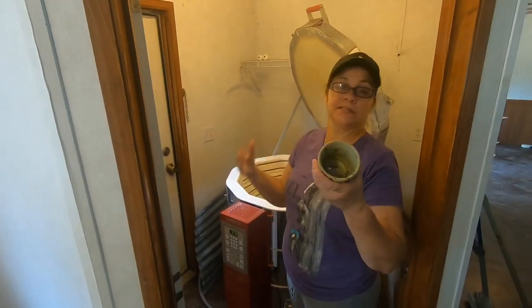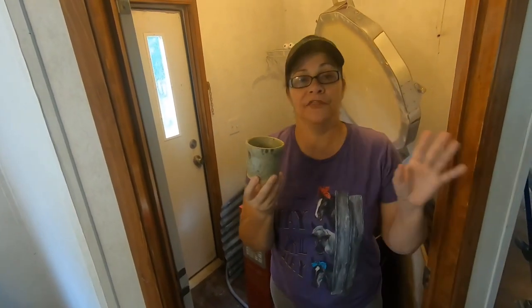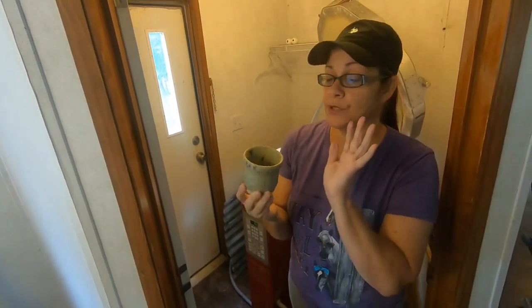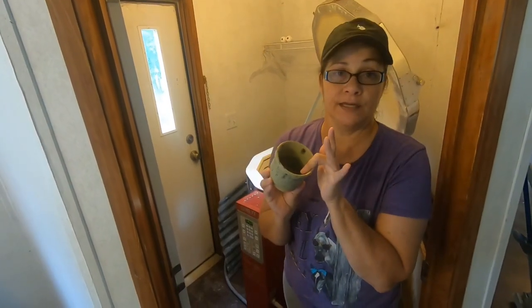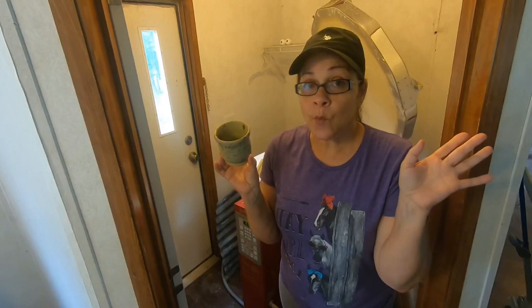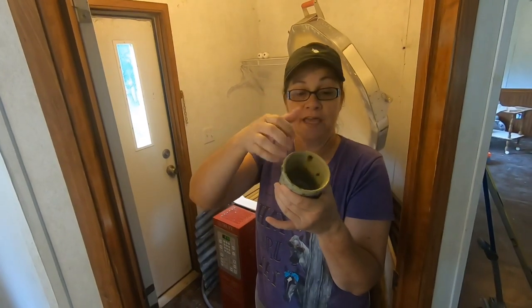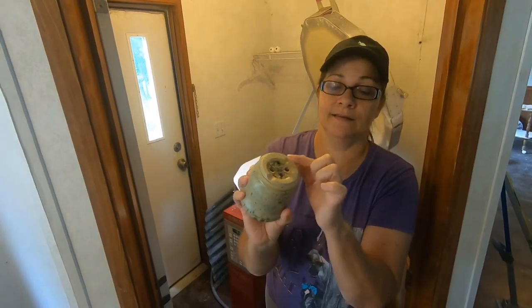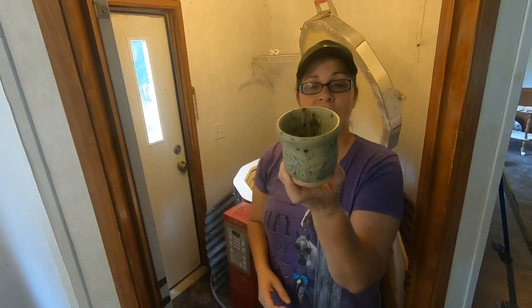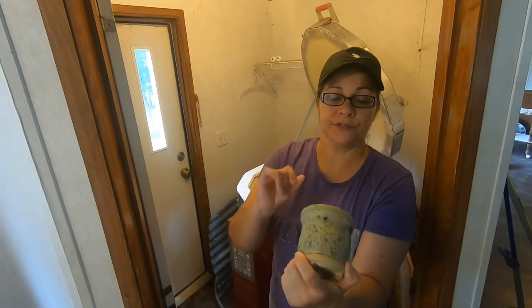This is Todd's — this is not for sale. He wanted me to make him a thing to put in the shower so he can put his toothpaste in it and put his razor in it. He wanted holes in it to drain, and he wanted it to be up off the surface when it's set down, so I had to cut feet in it. This is Todd's cup for the shower to hold his razor and toothpaste.